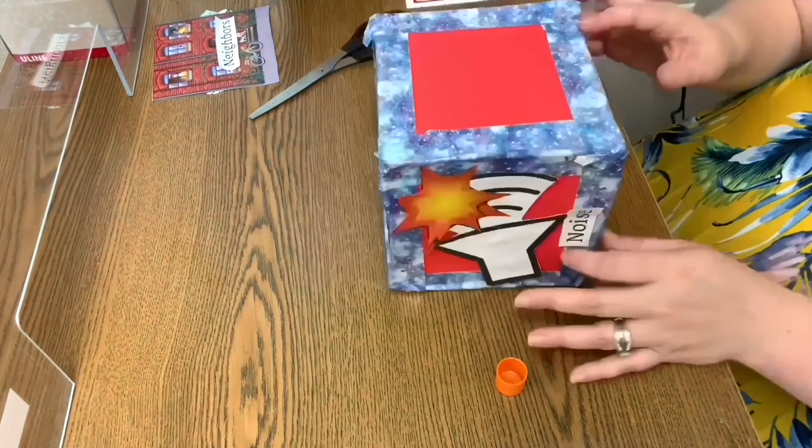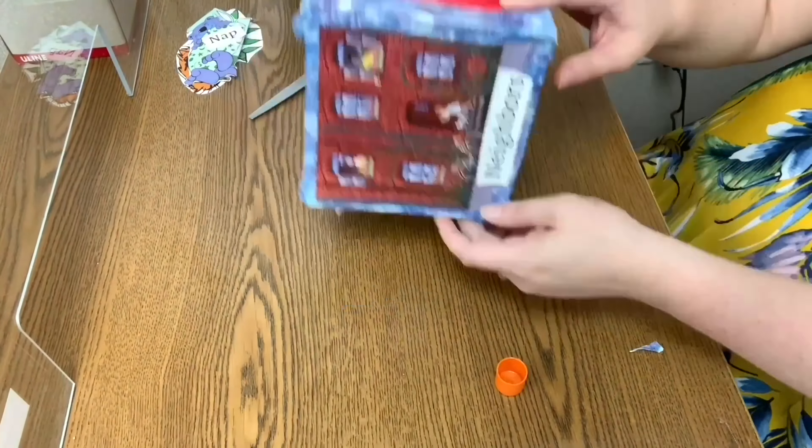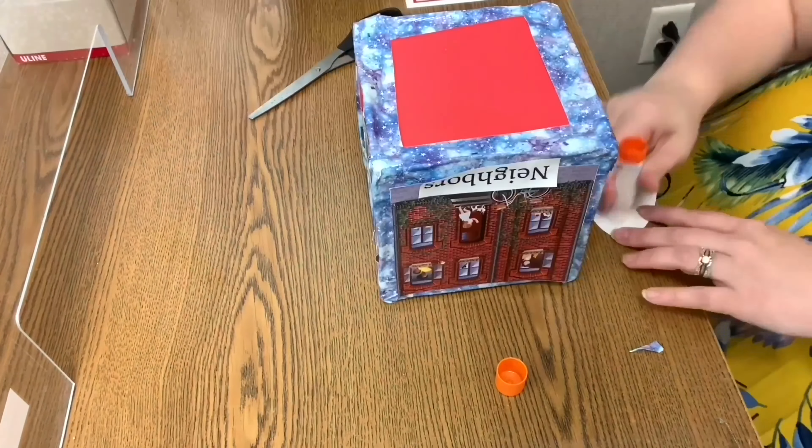Glue your images and maybe add text to each side. Labeling images helps improve print awareness and vocabulary skills. Here's the story cube and an example of how it works. I used letters that begin with N — you could do anything — and this way we can build vocabulary and get used to the letter N.